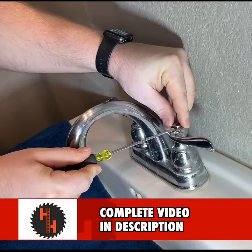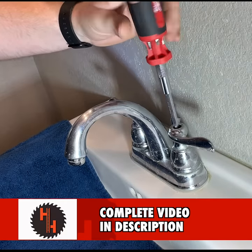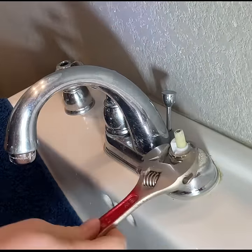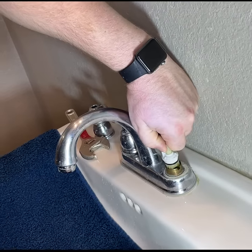Put down a towel and take off your cap. Next, you're going to want to lift off the handle. Now remove the nut holding the cartridge in. Now remove the cartridge and the seats and springs.